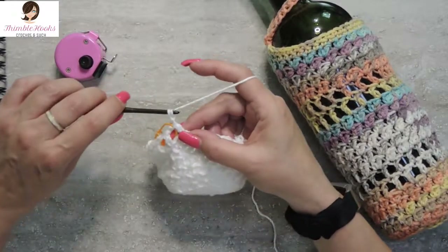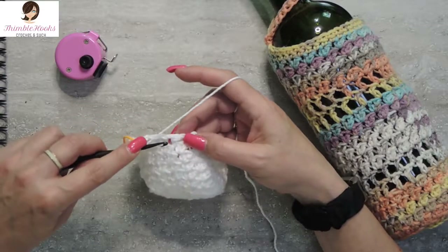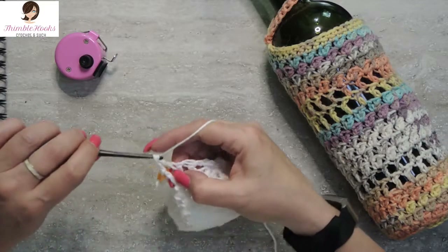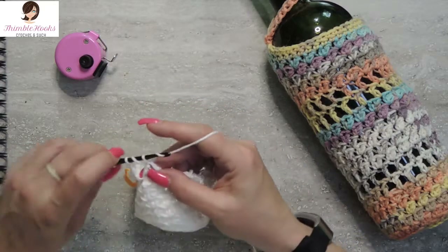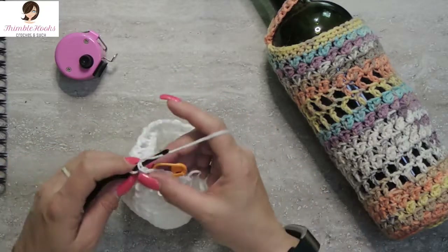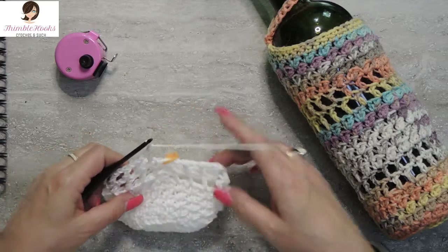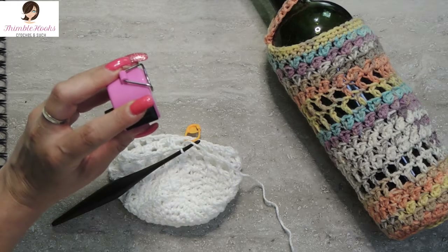Easy peasy. I'm going to chain one and do a double crochet into the top of the previous double crochet — not in the chain space, but into the top of our double crochet — all the way around. I'll meet you back at the marker. Here is my last double crochet in round thirteen and a chain one. That was round number thirteen.